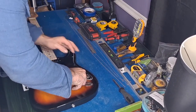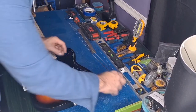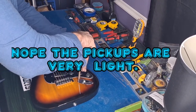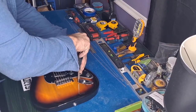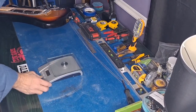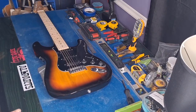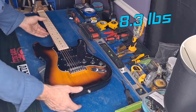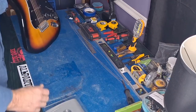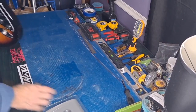We're going to weigh it because they say it's basswood. Maybe it's the pickups — maybe the Wilkinsons are heavy — because this definitely doesn't feel like most basswood guitars. It seems a bit heavier. Let's zero out the scale and see what we've got for weight. 8.3 pounds — yeah, eight pounds three ounces. Not a bad weight for a guitar, actually, but a lot weightier than I thought. Kind of strange.